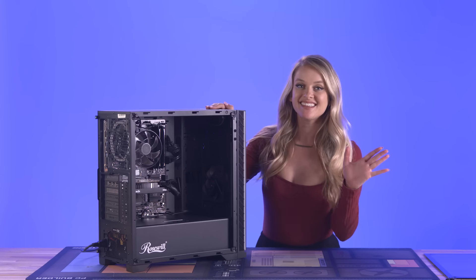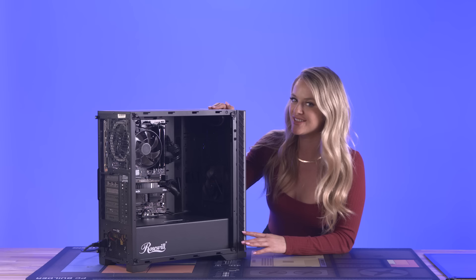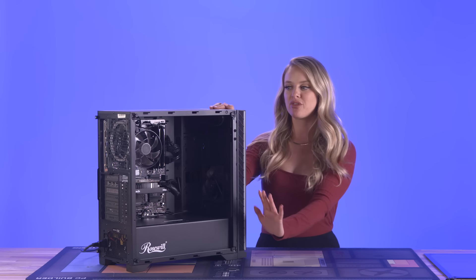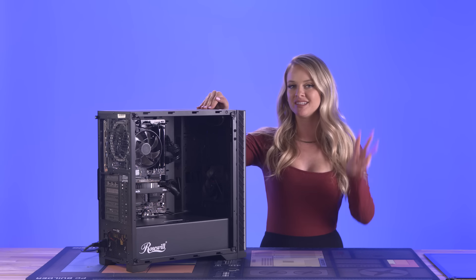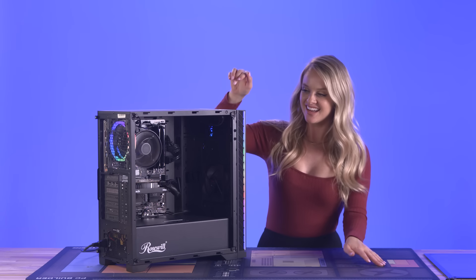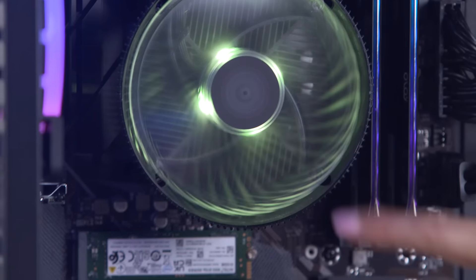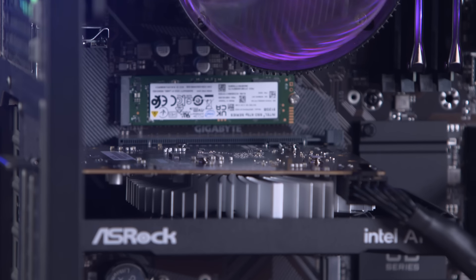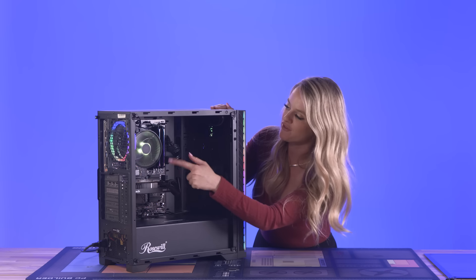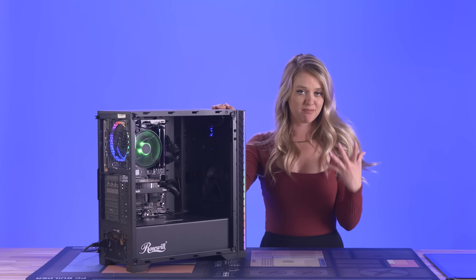This is the moment of truth! We're going to power this PC on and make sure everything is hooked up correctly — we're also going to see the RGB LEDs do their thing. Let's hit that power button in three, two, one. We did it! This looks absolutely incredible. I love all of the RGB on the RAM and the fans. This looks like a great PC, and it's budget-friendly too.